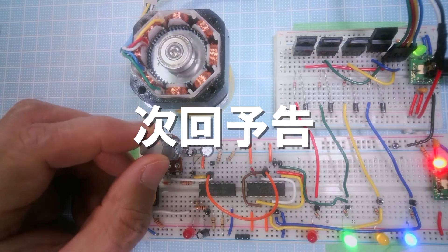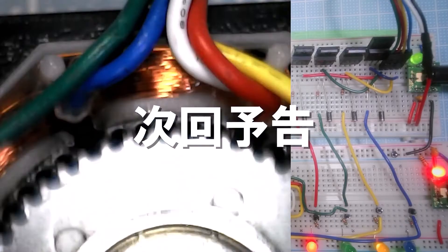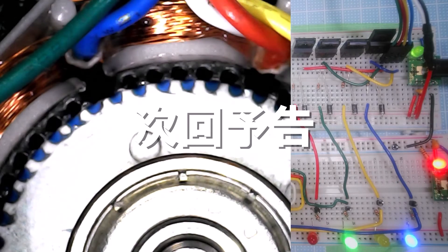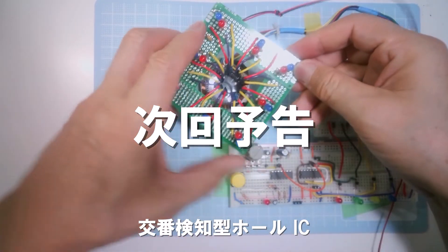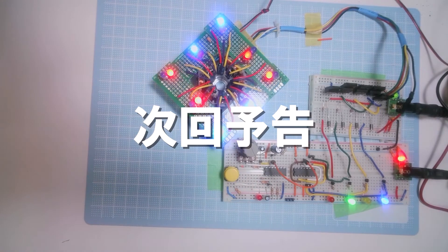That was OK. That's all for this time. Next time, I will disassemble this hybrid stepping motor to investigate how it works. Please be sure to watch the next episode as well. Thank you.